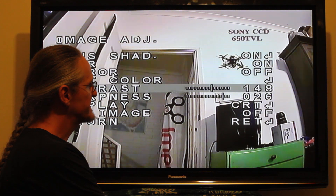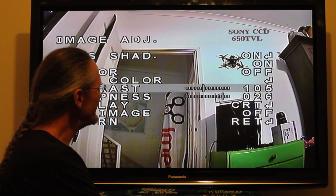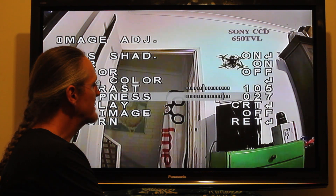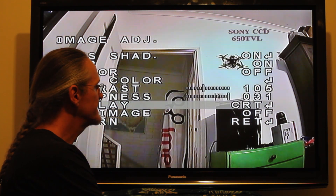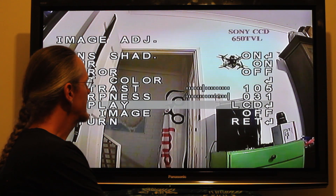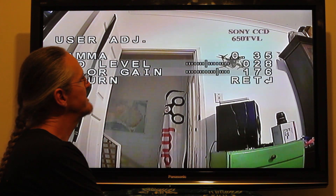This one's important — Contrast. Take it down to about 105, and you'll find flying into the sun is a lot better. On top of that, bump up the sharpness so you can see those little invisible branches a little bit better. Go to Display and set it to User, then change the gamma to 0.35.